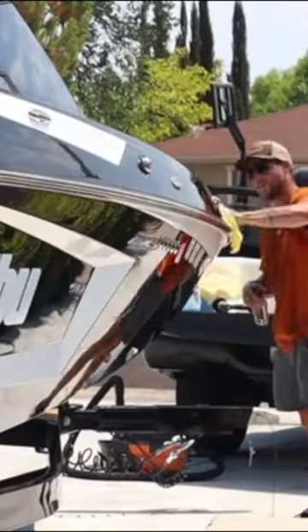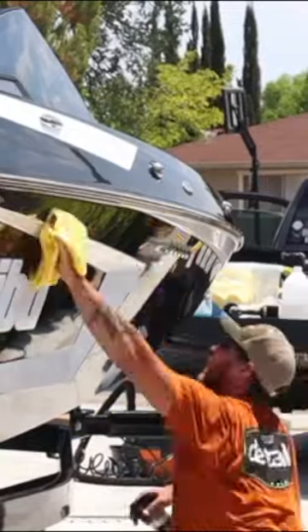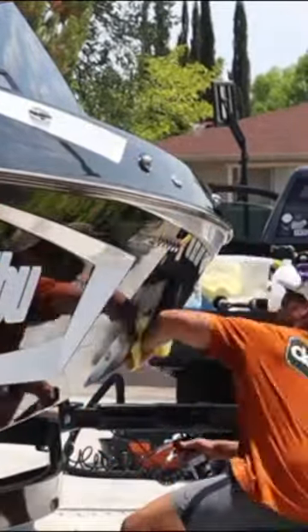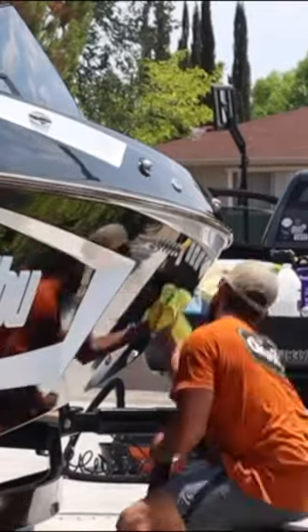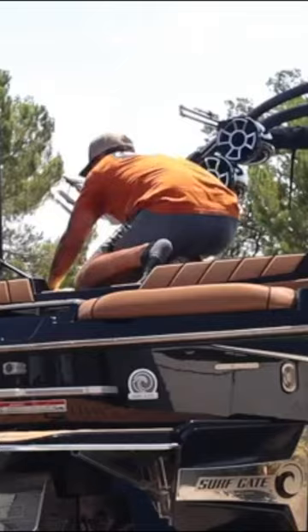Just like the inside, when we were done with the burnout, now we're going to do the Shine Supply Clutch. This is a 10% silica spray — a nice ceramic topper that is going to give you a few months of protection. You could always tell your customer to reapply Clutch every two to three months if they want to maintain that level of protection.